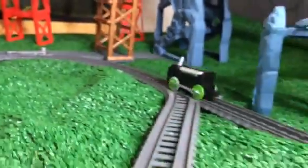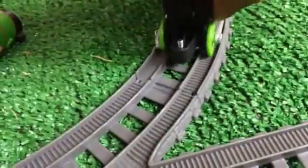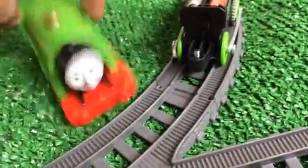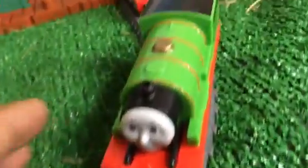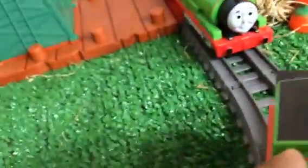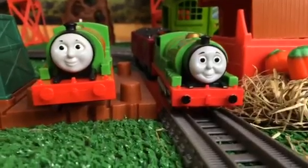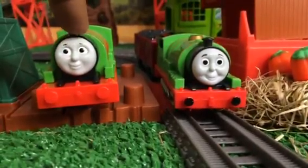Look at that - that's the engine of the newly redesigned Thomas and Friends Percy. What you have to do is put the Percy figure on top, that's what I'm doing now. One thing you might notice is that this Percy has a connector in the middle - the bottom is in the middle - so you place it just like that.